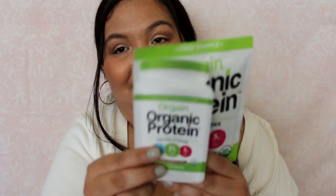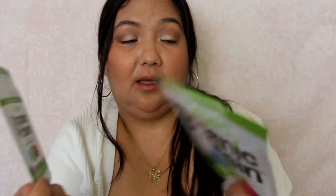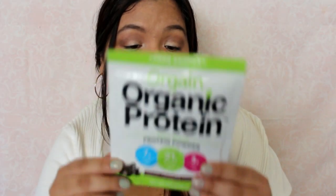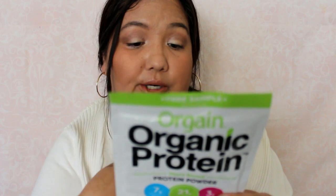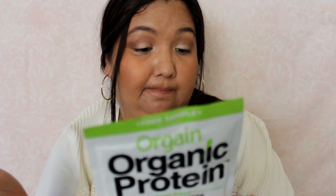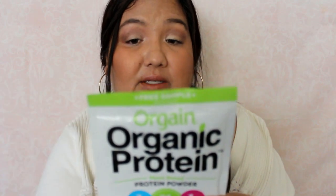And then the next thing is from Orgain. I'm a little bit under the weather so I apologize in advance for that. Packaging's cute on this. This is a protein powder — it's a pretty good size. You mix this with 12 ounces of water or almond milk and shake in a shaker cup, or use a blender, or you can make a smoothie. Good enough for one full drink — 21 grams of protein, creamy chocolate fudge, and it's organic.